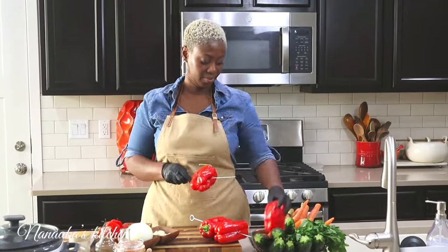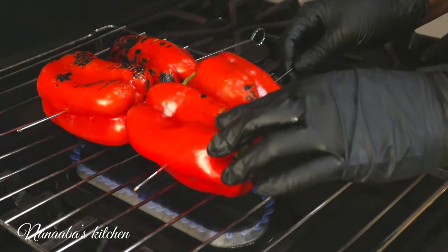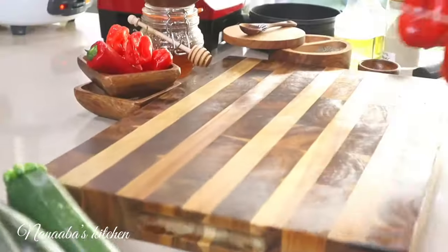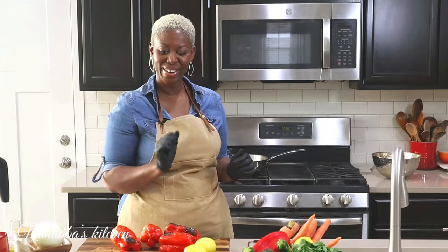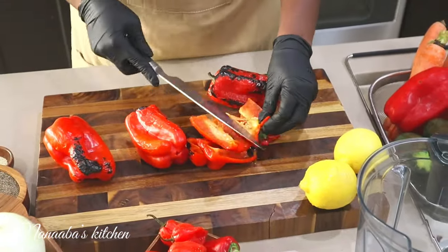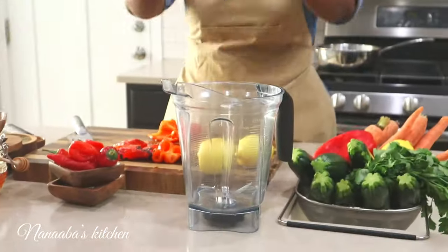We've also roasted some bell peppers — four medium-sized roasted bell peppers — over open flame. Now if you do not have open flame or a gas stove, you can place them in your oven and just roast them so they get a little bit of char. We're going to cut them up, add some other ingredients, and then we'll have our peri peri sauce. Into the blender they will go.